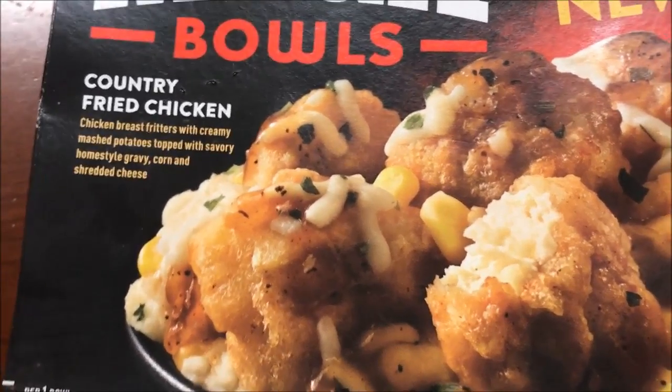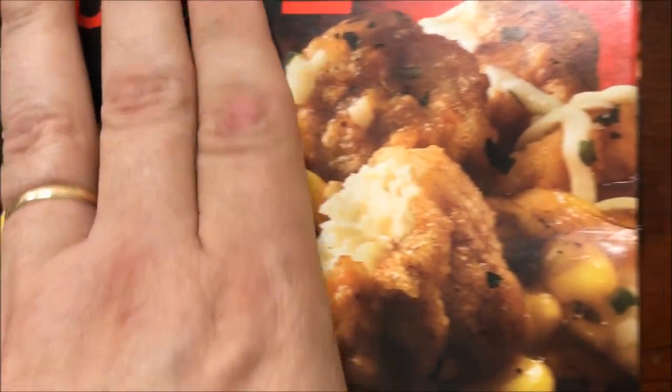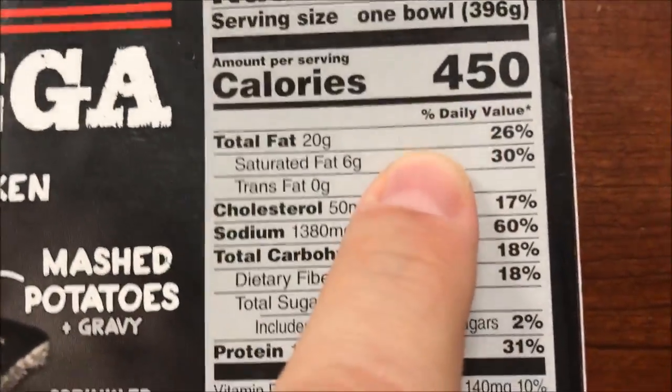It looks like fried chicken. The only bad thing about these is the calories. We got these for around $2.29, which wasn't too bad — I thought that was pretty cheap. So 450 calories.